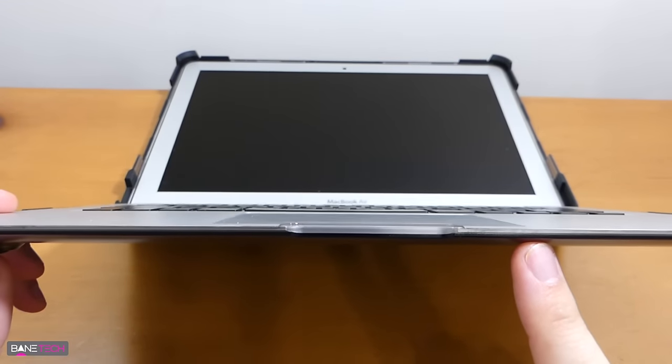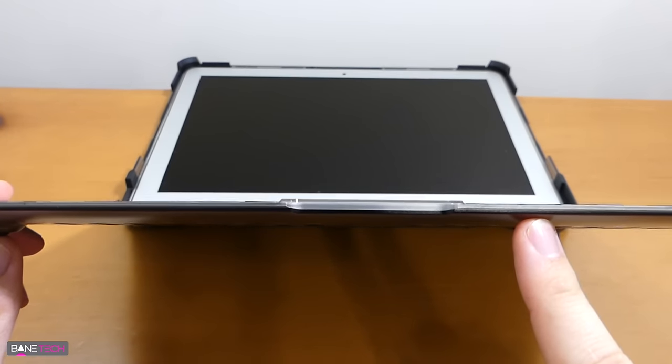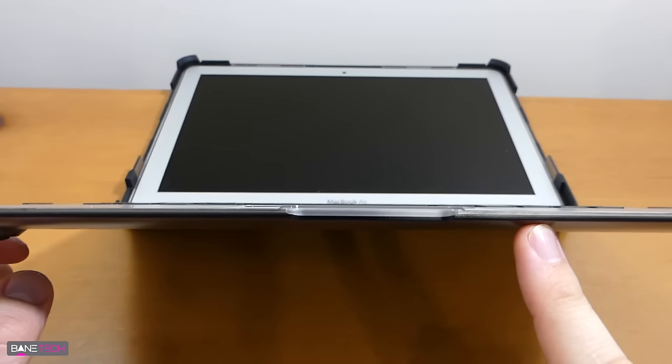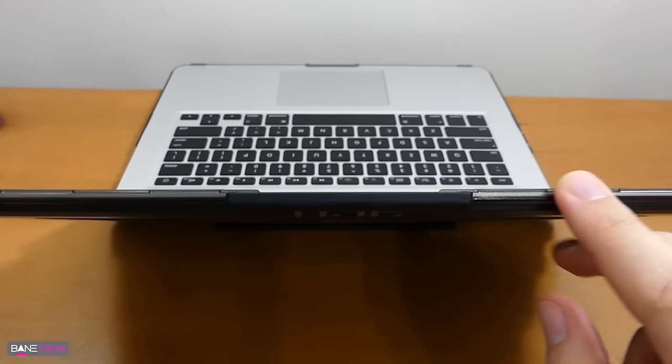From this angle you can see that it doesn't add much bulk at all, but just enough. It's really not that much more than just your normal snap-on case that many MacBooks have. On the monitor side you do see that it remains a slim profile.